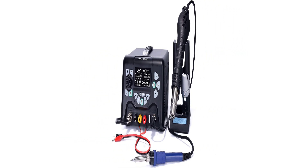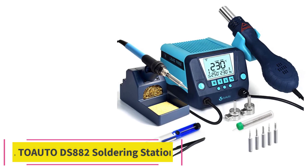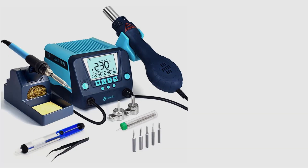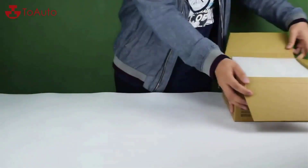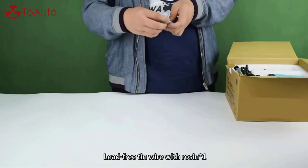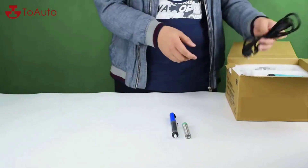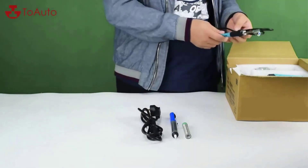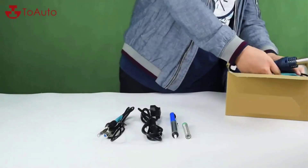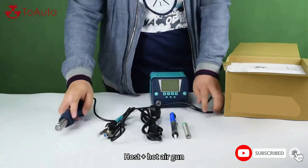Number five: the ToAuto DS882 soldering station. The DS882 is a perfect combination of a 90W soldering station and a 650W hot air station, supporting independent or simultaneous use. It's perfect for beginners and experts, suitable for SOT, PLCC, SOIC, PCB, SMD rework, desoldering, and soldering. The 90W soldering iron heats up in only nine seconds to reach the melting point of 572°F.